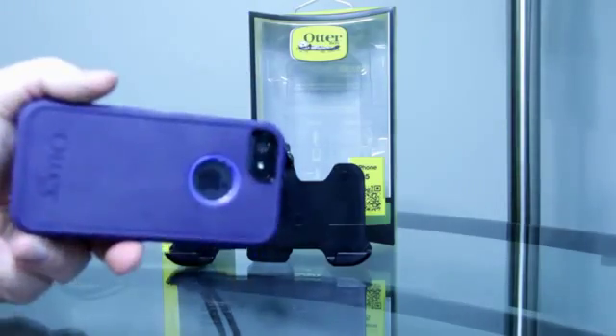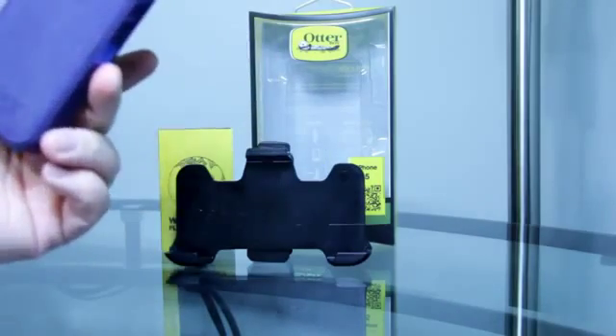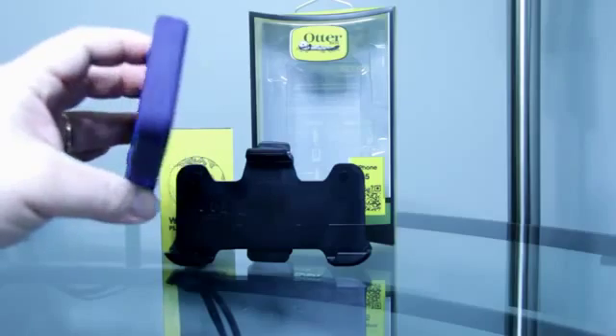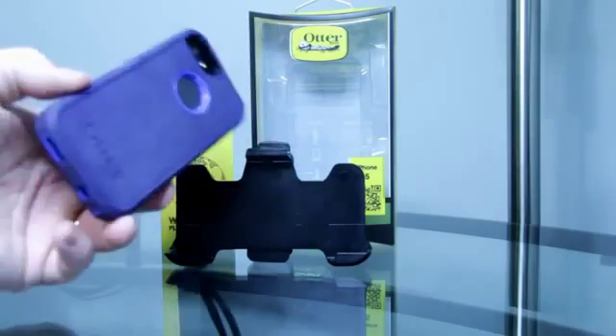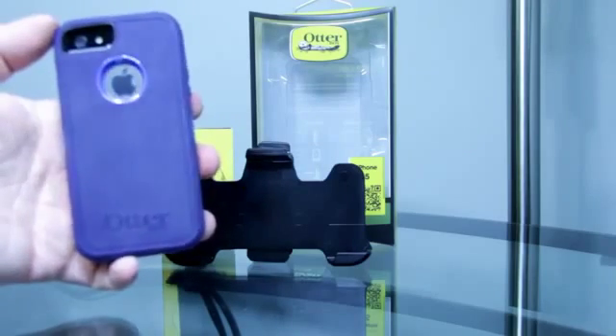The one thing I'm going to have to get used to is having this huge case on my side when it's in the holster, but it is a nice case. It's a little bit pricier than most cases out there, but I think for the protection that it does give you, it is well worth the money.